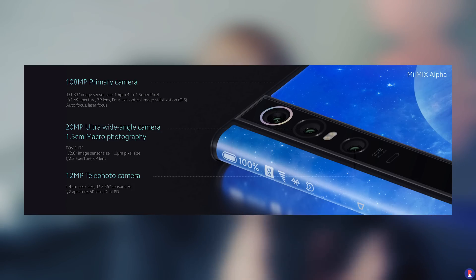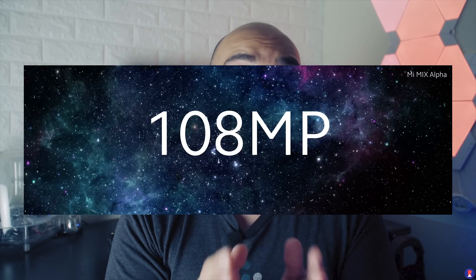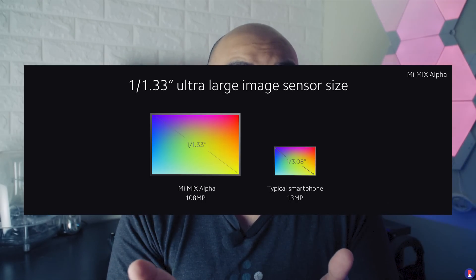On the camera side, you have a 20-megapixel ultra-wide-angle camera and a 12x telephoto camera with 2x optical zoom. The real party piece is the 108-megapixel camera — a Samsung sensor with a 1/1.33-inch sensor size and OIS. Xiaomi had teased a 108-megapixel smartphone earlier and it makes sense to introduce it with the Mi Mix Alpha. They say this is a customized sensor, so it's unclear whether we'll see the exact same sensor on other phones. Earlier in the year, Qualcomm said we would get up to 100 megapixels on a smartphone, and here it is.